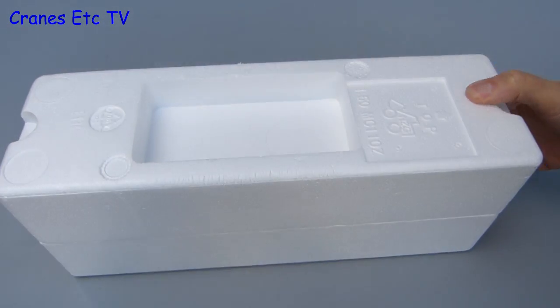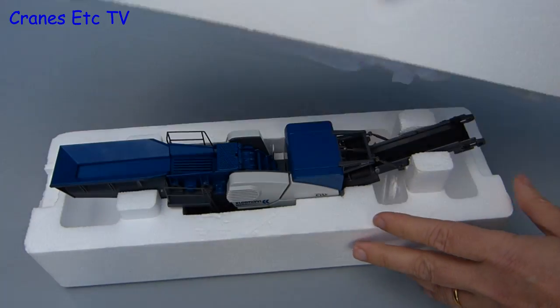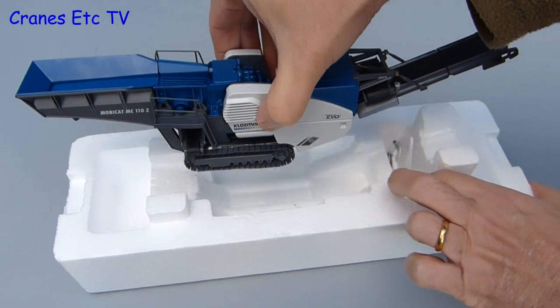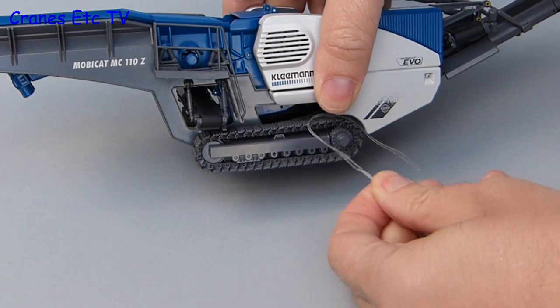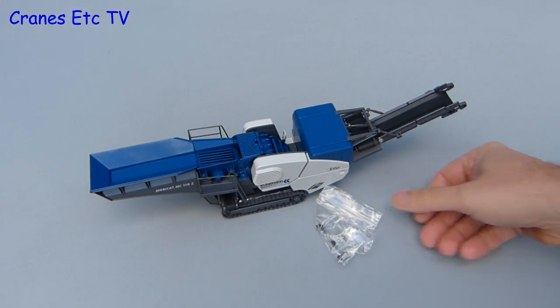Inside the box is a pair of expanded polystyrene trays, and they're helpfully marked top and bottom so there's no excuse for the upside-down syndrome. The model can just be lifted straight out and there's no assembly to do, because the model is complete out of the box. There is a bit of packaging to remove: the elastic bands on the tracks, and there's a bag containing a few spare track links.